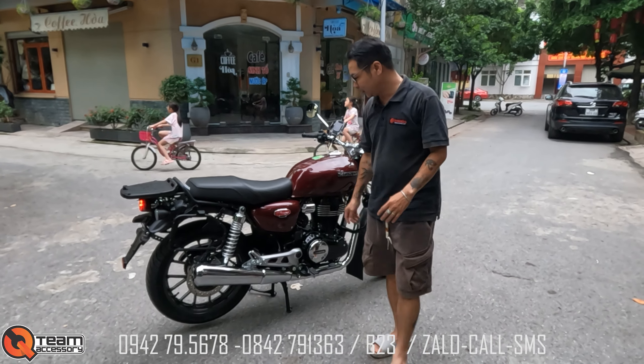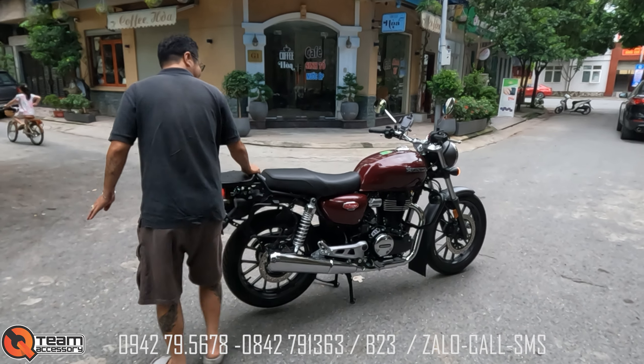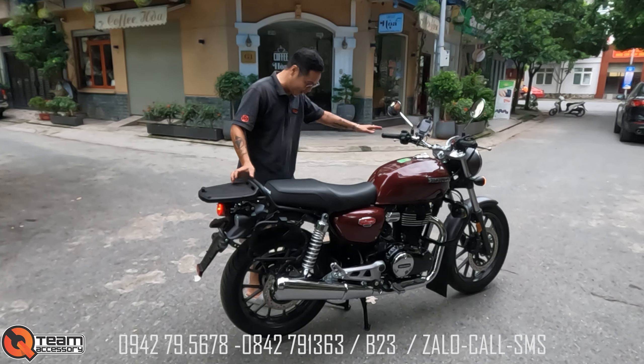Hello anh em! Chào mừng anh em quay trở lại. Hôm nay mình giới thiệu cho anh em một con nữa: CB400S, huyền thoại một thời luôn.